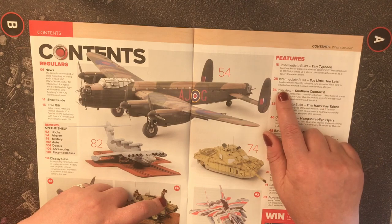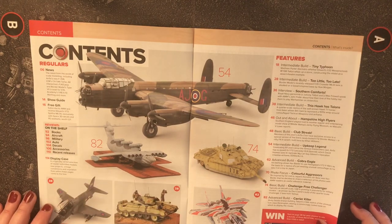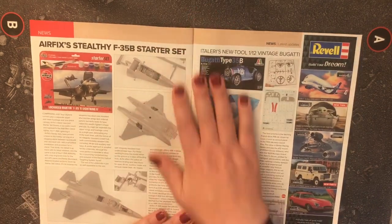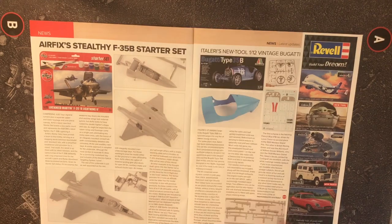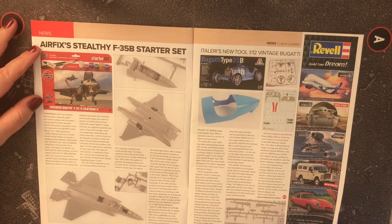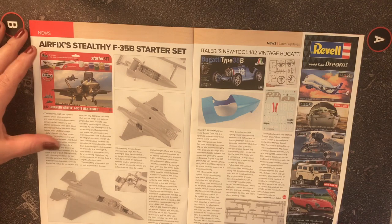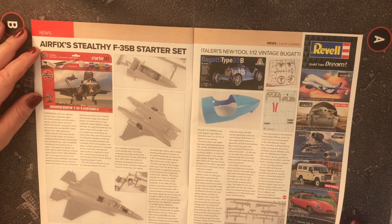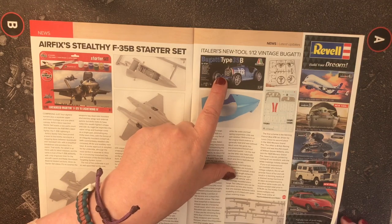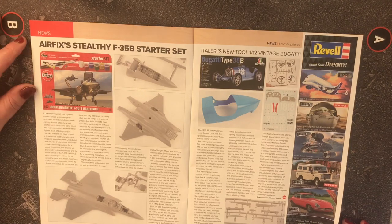The Border Models 1/35 Crusader Mark 3 is situated on a box-art inspired base. Some of you are probably aware that Airfix has released a new starter set of the F-35B Lightning II — the variant currently used on our carriers. There's also new tooling for a 1/12 scale Bugatti Type 35B from Italeri.